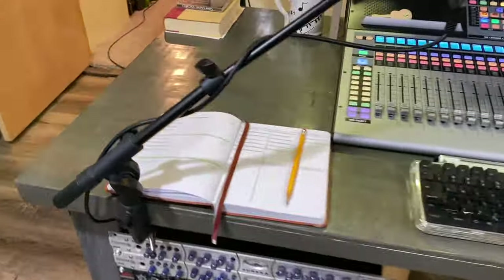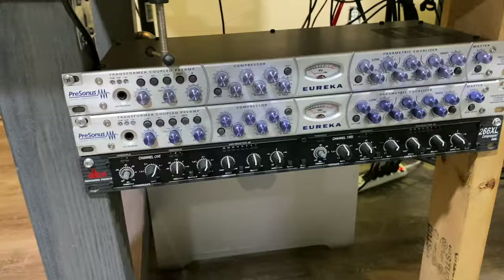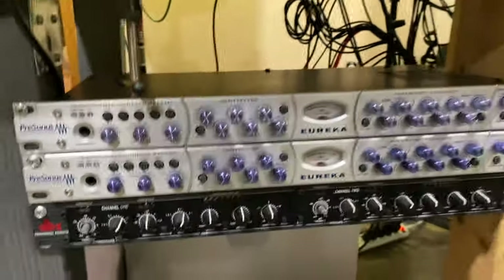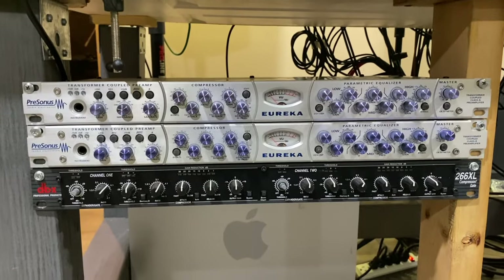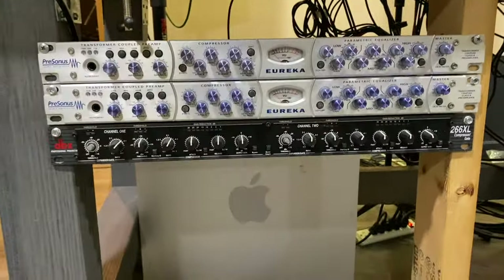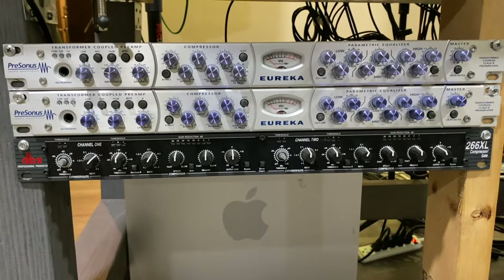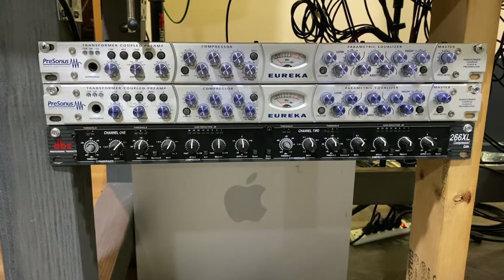Coming down, we'll look at the pieces of gear on the side here. These are mainly used for drum tracking — I've got a pair of Presonus Eurekas. Snare top and snare bottom run into these; they get a little bit of gain from the input and I flip the phase on the snare top. They also get a little saturation, which is one of the things I like about the Eureka — it pulls off some of the harsher transients, especially if you have a drummer hitting really hard. The bottom unit is an old DBX 266 — a two-channel compressor as well as a gate. I don't use the gate; I hate gates. I run the kick in and kick out into that.